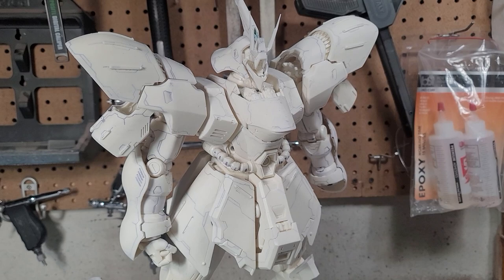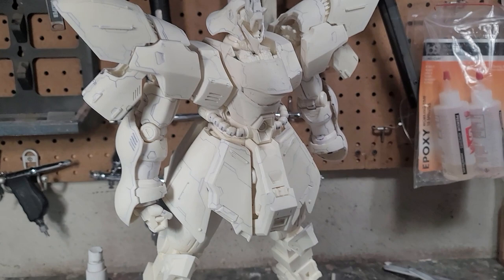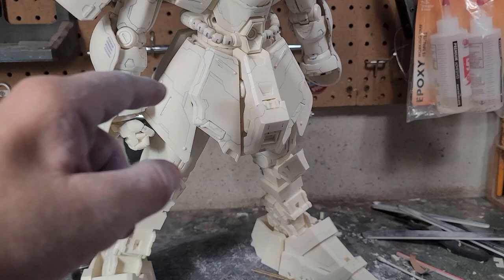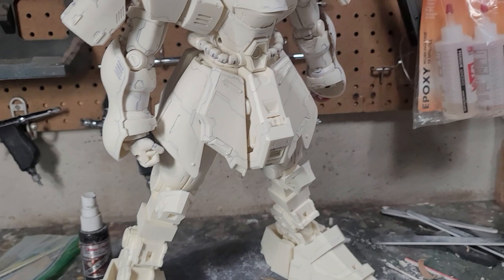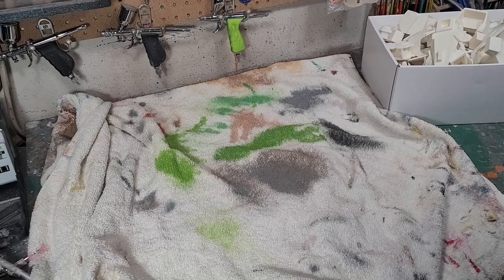Everything should fit together really really well. It's just a matter of pinning things and adding magnets where I need them for ease of assembly and disassembly later — like the backpack, the arms, the torso, the skirts, all that stuff. I want to add little magnets so I can take it apart and it's easier to ship. There's less chance of things getting damaged if you ship in lots of small parts rather than big ones.